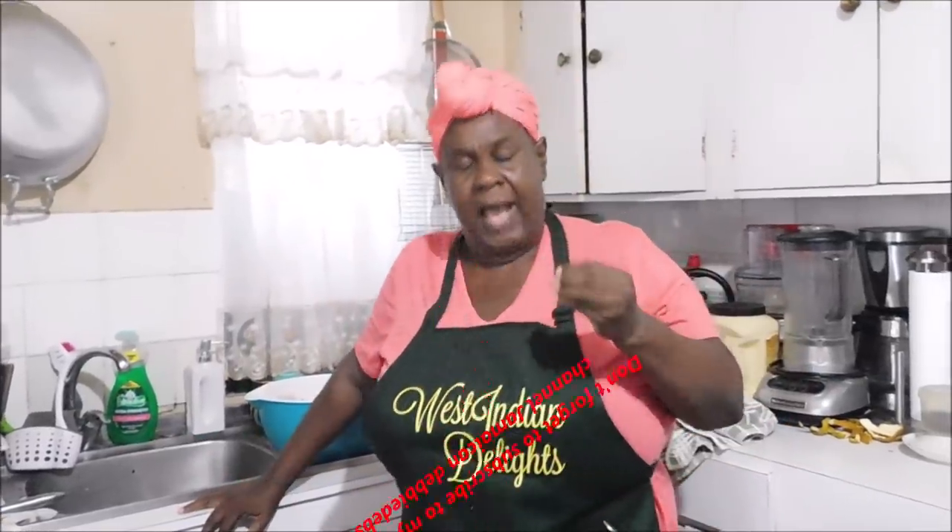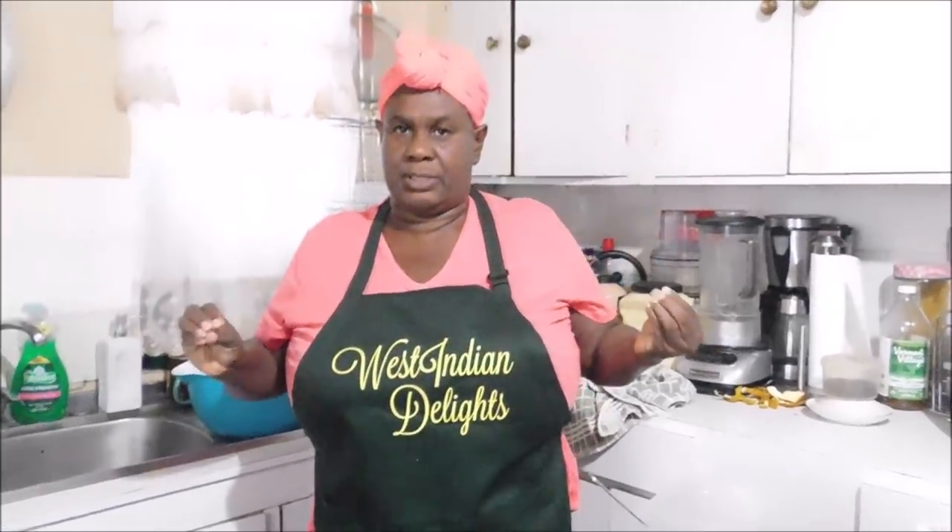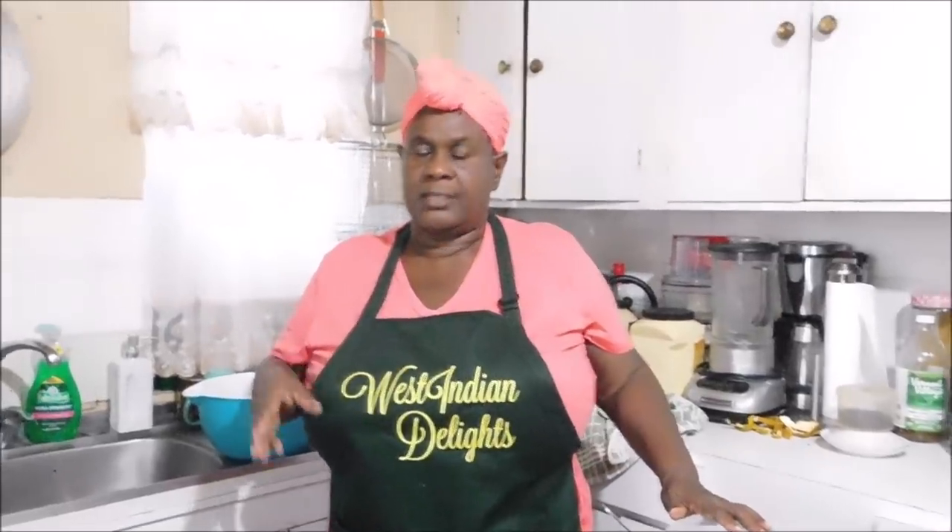Now today, I am going to be sharing with you a sorrel baked chicken. The base of this baked chicken sauce is going to be some homemade sorrel drink. Don't ask me how to make the sorrel drink — it is there on the channel in depth. We are going to be using the traditional one with the rum and the red label wine. If you do not want that one, use what you want.